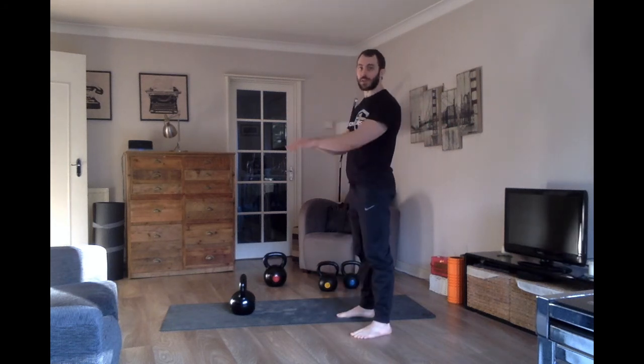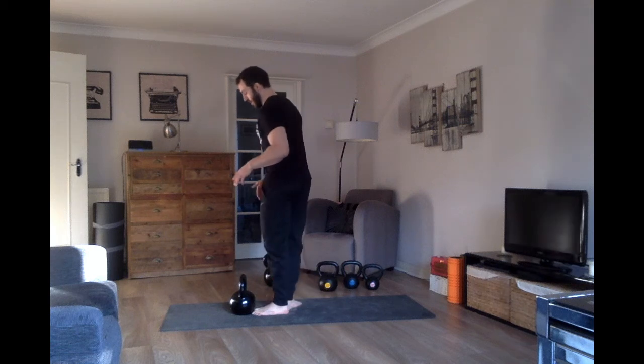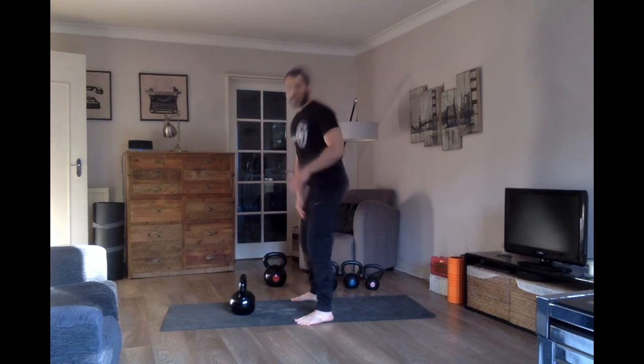Wait for the kettlebell to fall to you and then just evade it at the last second. Once again, doing a set of swings — going through the setup, grounding into the ground, focusing on getting trapped between the abs and glutes, sending compressed air down into the floor, picking that point in front of me, letting the kettlebell fall, and evading at the last second.